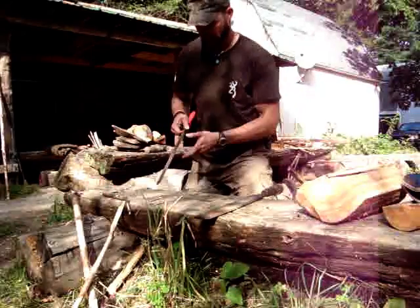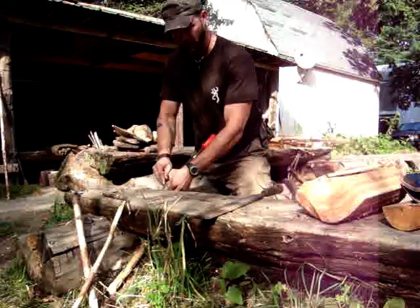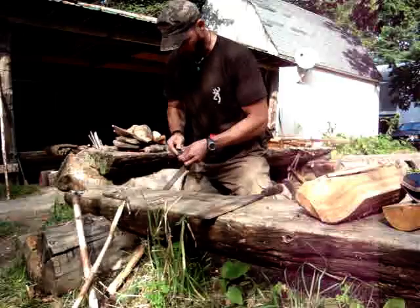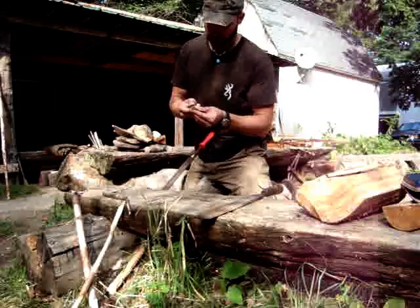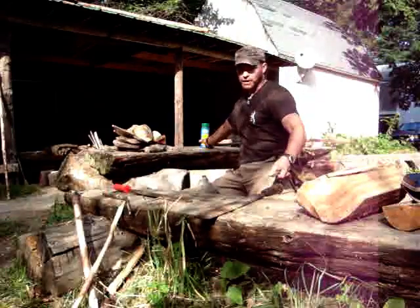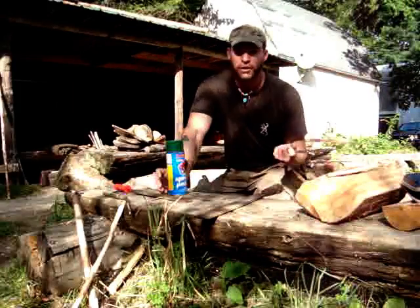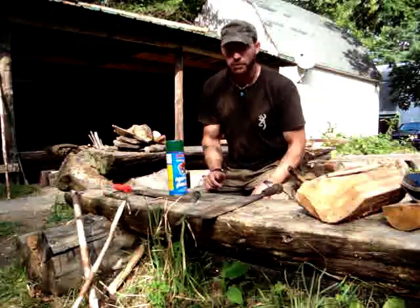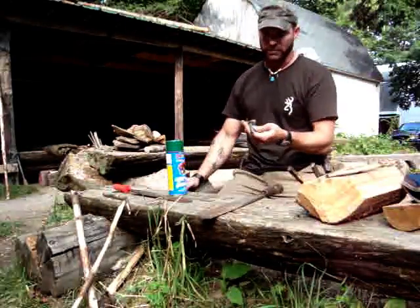Then I used a less aggressive file cut to get it nice and smooth, working it all the way around. Now I have to coat it with something, so I grabbed some paint from the shed — this is just regular three-dollar paint, it's Kelly green. If we had orange paint I could spray paint it all orange, and if I drop it I can find it, unless it's fall. Or you can spray paint it a medical blue and it'll just stand out no matter where you drop it.